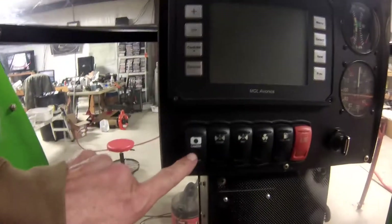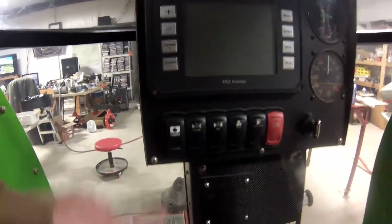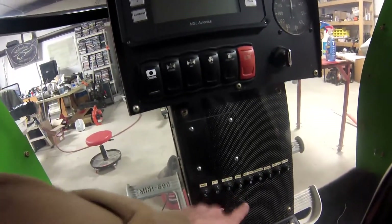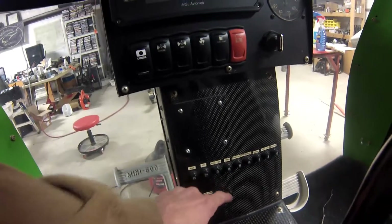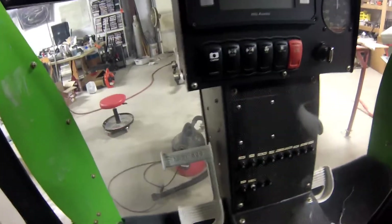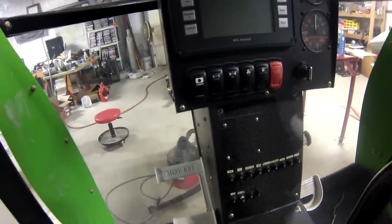Yep, got my new switch cover for my camera — hardwired of course. Probably try to do that tomorrow. Got a spare breaker here, I'll use one of these two and change it out to a little 3 amp, or two and a half if I can find one, and get her on there.